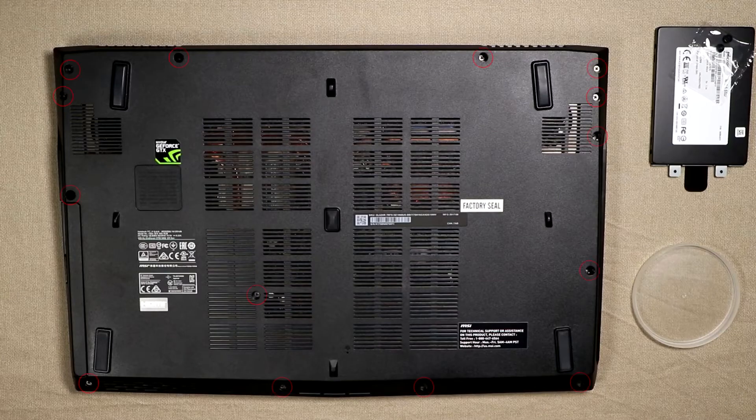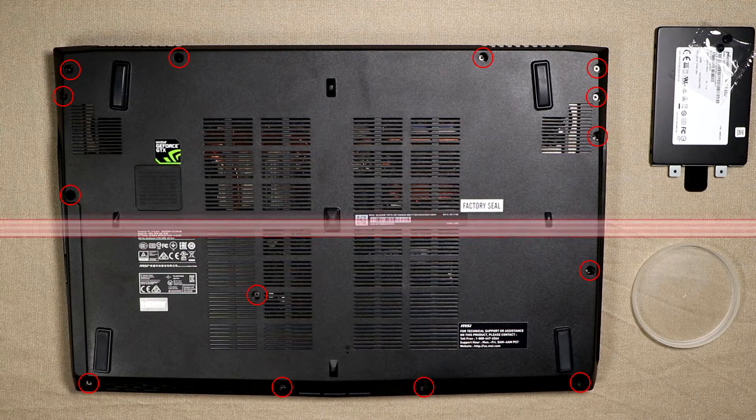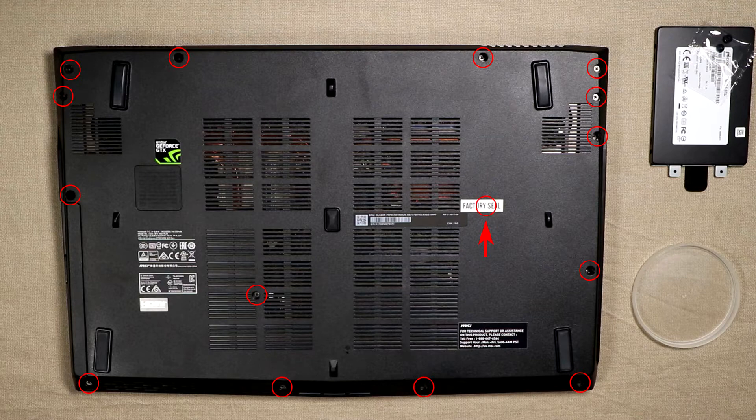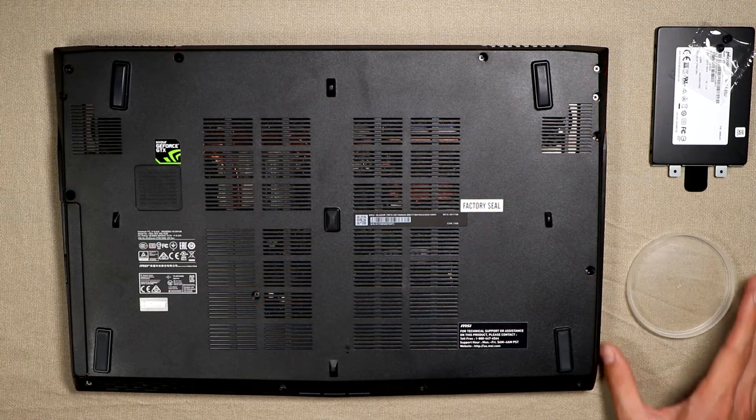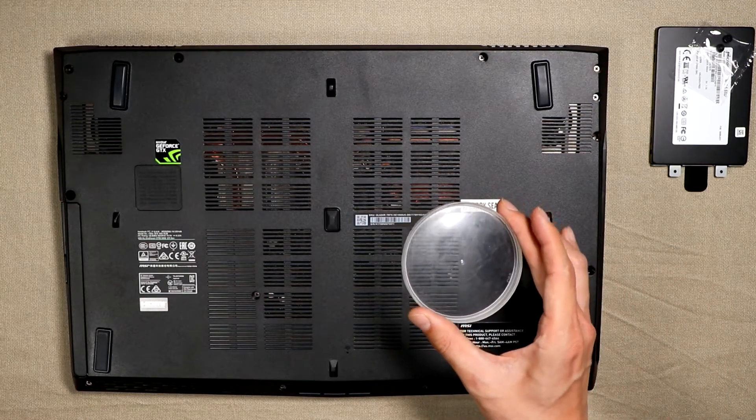Let's remove all the screws. There are 14 visible screws to remove, plus one under the factory seal sticker, and there should be some underneath the CD drive too. I also have a lid from a Pringles can so I can put the screws on it and they don't roll anywhere.